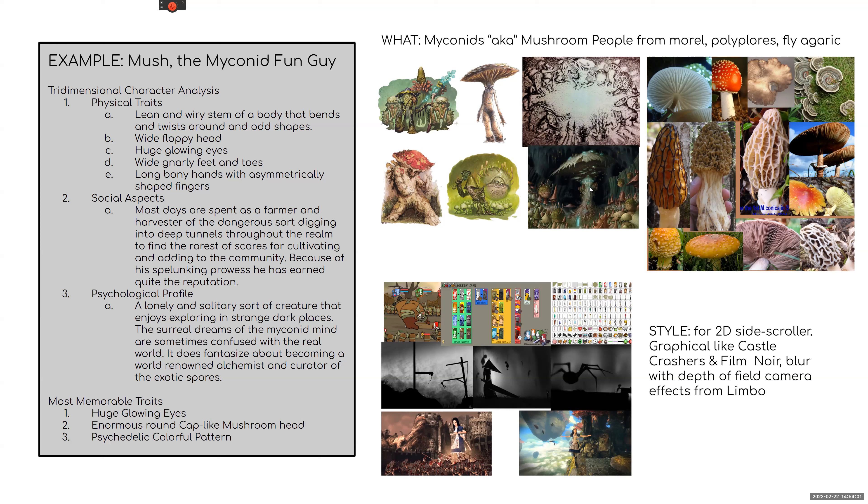I have three different reference boards. The first is real-world reference of what the subject actually is — so these are mushroom people, and I'm foregoing human anatomy. These are different types of mushrooms: the morel, the polypore (the disc-shaped ones that grow off the sides), and then the Agaric — the typical red-topped ones with the little white breadcrumb bumps.